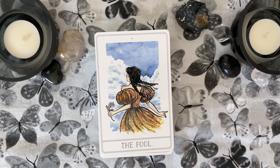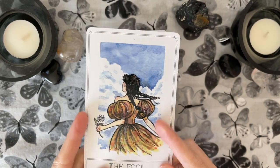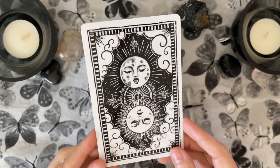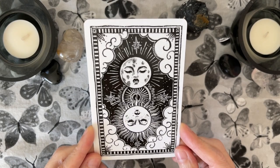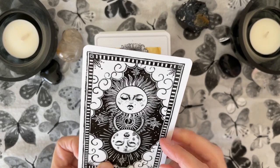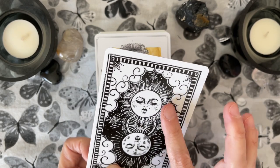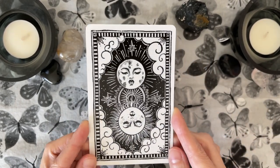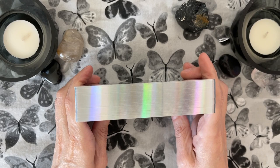So we've got the deck out and right off the bat, I will tell you this is a glossy cardstock, but it's not sticky and it's not super thick. These are the beautiful black and white backs. Is this reversible? Not entirely — there's a difference in the bottom lip. So not really reversible, but that's okay. I don't really read with reverses anyway.